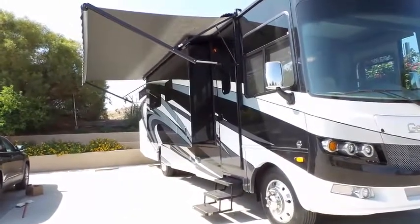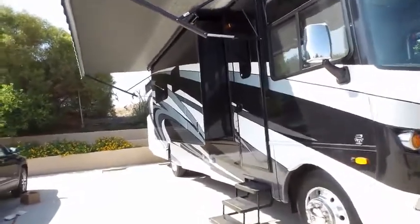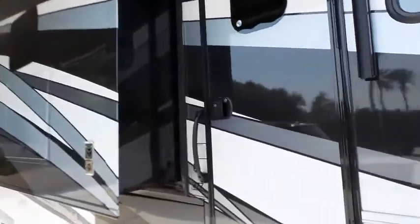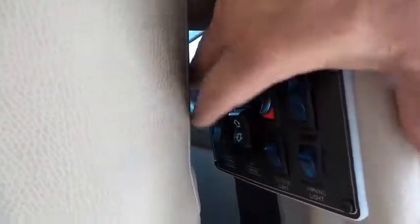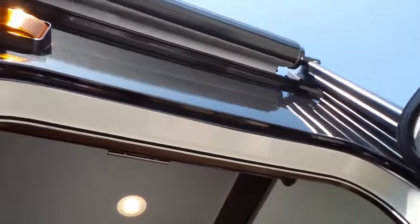So first off, we start out here on the outside, and we do have the awning out, so we will put that in. The button to put the awning in is right inside, and it's this one — it says closed. You can see it's going in, and once it gets to the end, you can see there it's finished.